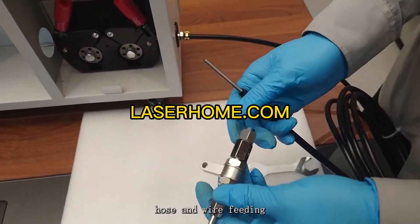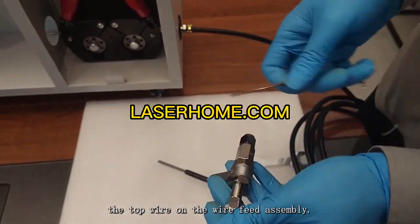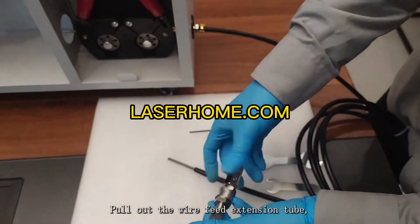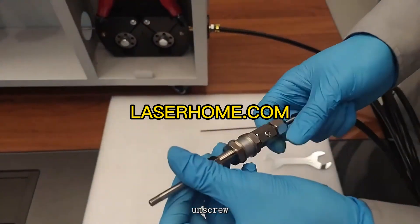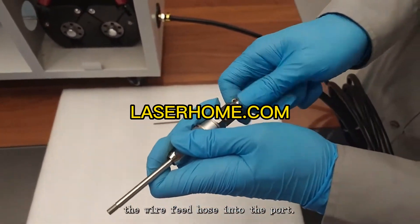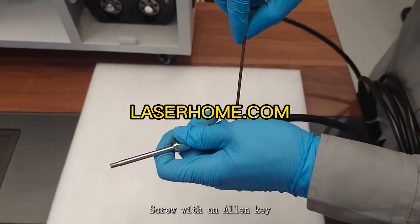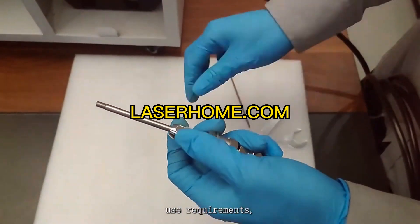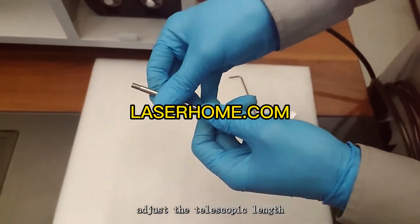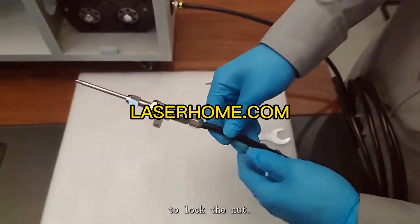Wire feeding hose and wire feeding assembly installation tutorial: first loosen the top wire on the wire feed assembly, pull out the wire feed extension tube, unscrew the rear end nut, and insert the wire feed hose into the port. Tighten the nut and tighten the top screw with an Allen key. Finally, according to actual use requirements, adjust the telescopic length of the wire feeding extension tube and use an open-end wrench to lock the nut.